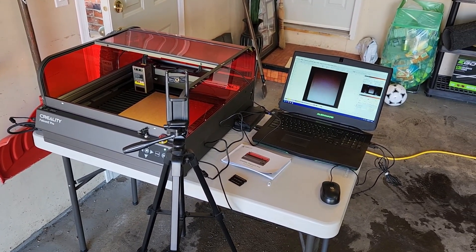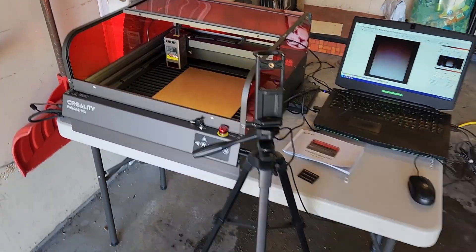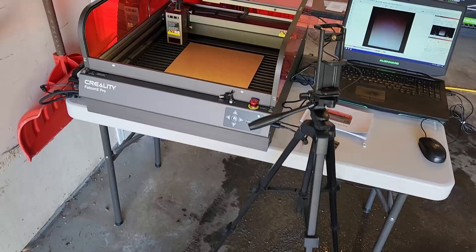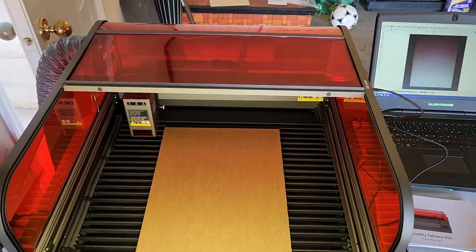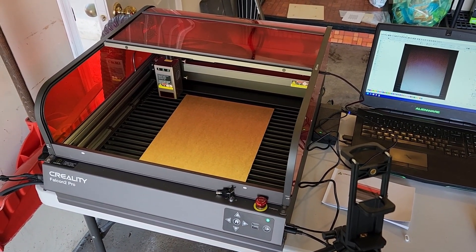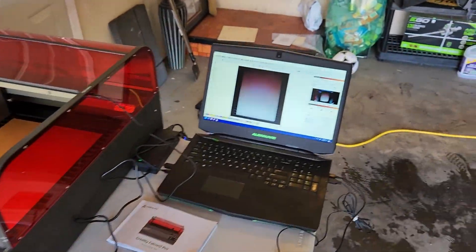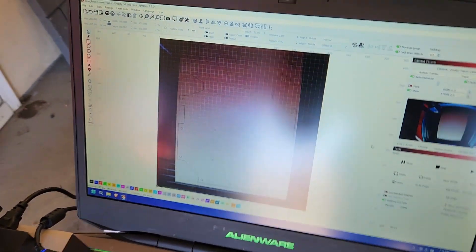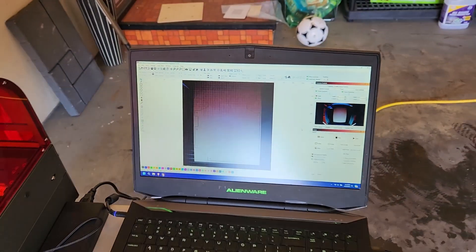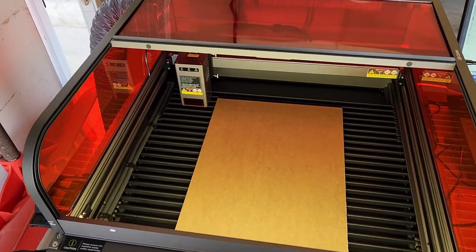I've got the Falcon 2 Pro all set up and ready to cut a back panel for my RC150 3D printer. We have a three millimeter sheet of black acrylic. What's really awesome is the camera on top of the laser — we can do an overlay to see exactly how it lines up over the work piece, so you can get your cut just perfect. I've calibrated the camera, so let's see how well it does.